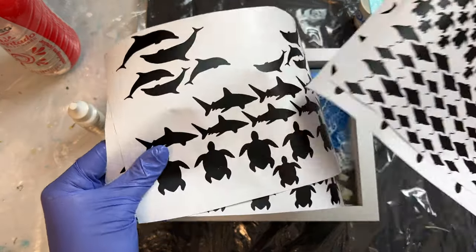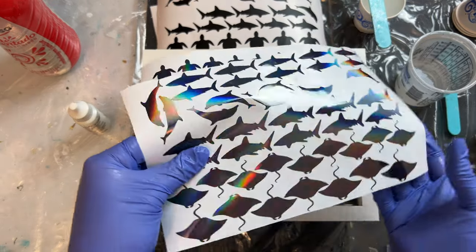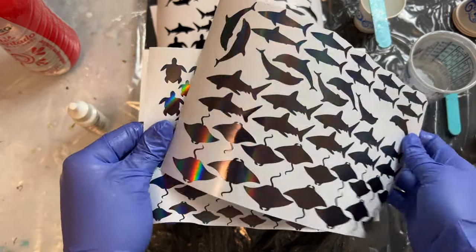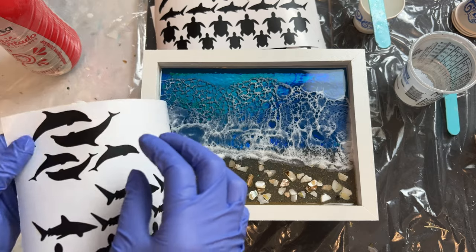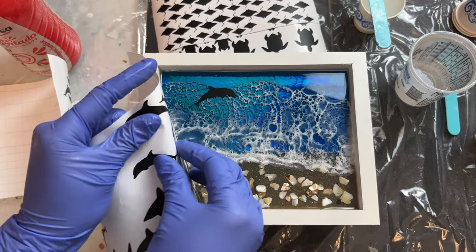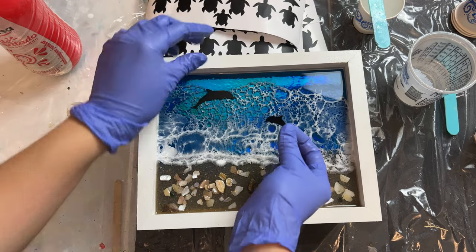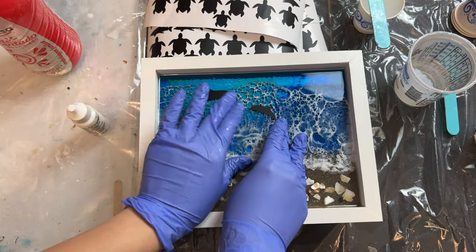In this second layer we will also be adding sea animals. These are vinyl sea animals that I cut with my Cricut and I have them in the holographic version too. But since the background is the blue holographic vinyl, we are going to be using just plain black sea animals. For this piece I chose dolphins and I love doing the dolphins this way where they are swimming towards each other — I think it looks so magical.